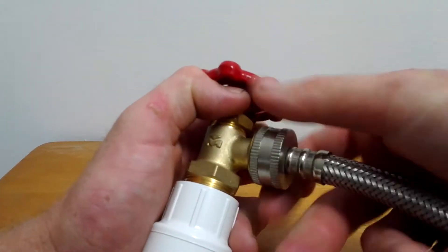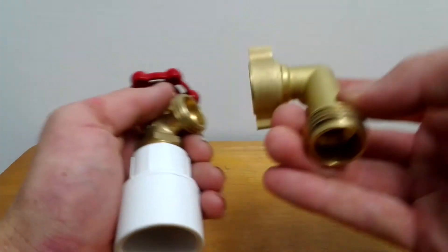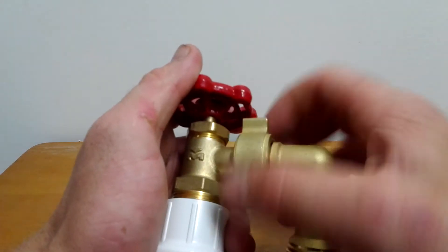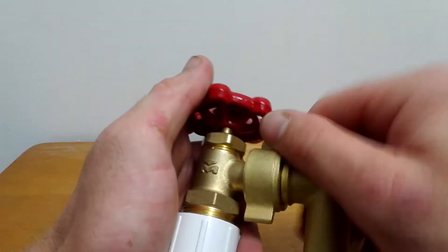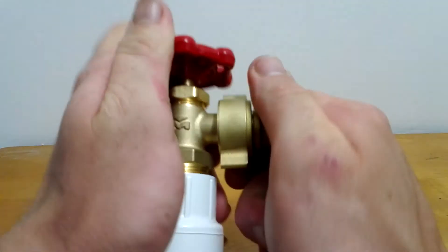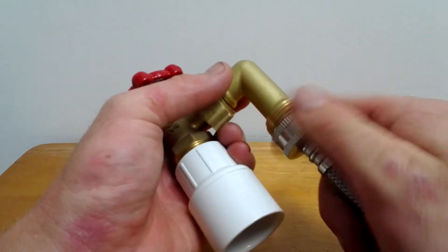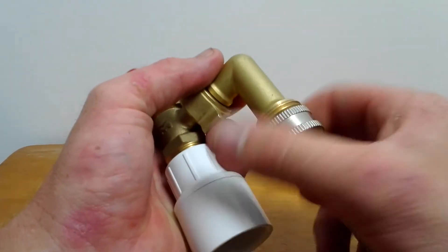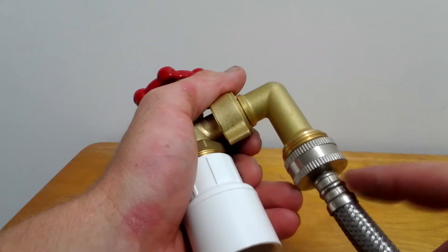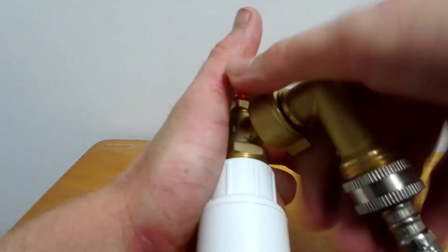This piece right here is about eight dollars — used to be eleven dollars. It screws onto here like this, and then you screw the washing machine hose onto that, and then you can push it back and it won't crimp.